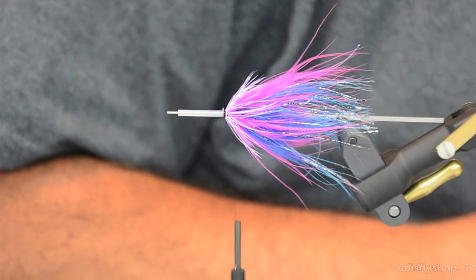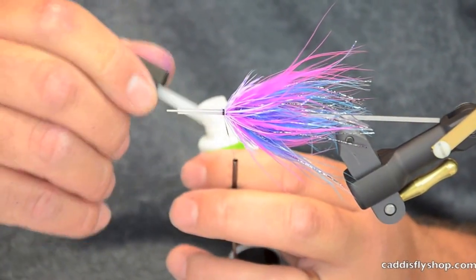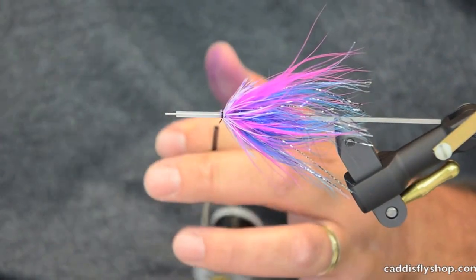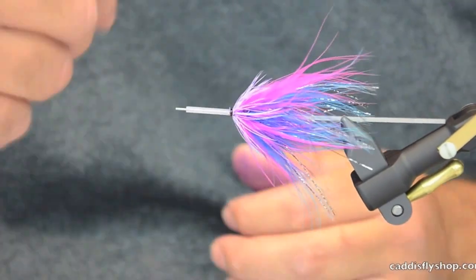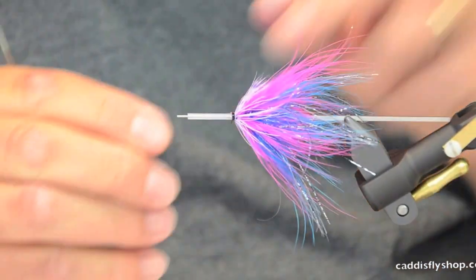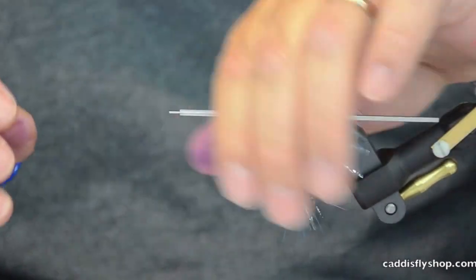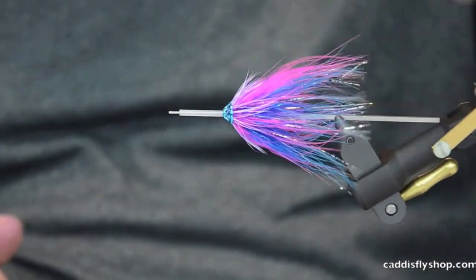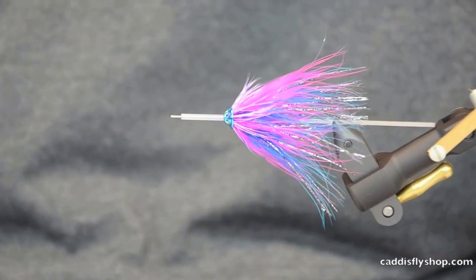Next I'm going to grab a little bit of super glue — this is actually Zappa Gap in the brush, which is really the easiest for me to work with. I just wrap that around there with the Zappa Gap and she's glued. Just cut it. Then I'm going to slide on a turbocone — excuse me, ultrasonic disc — in blue. And you've got a great steelhead fly or silver fly.